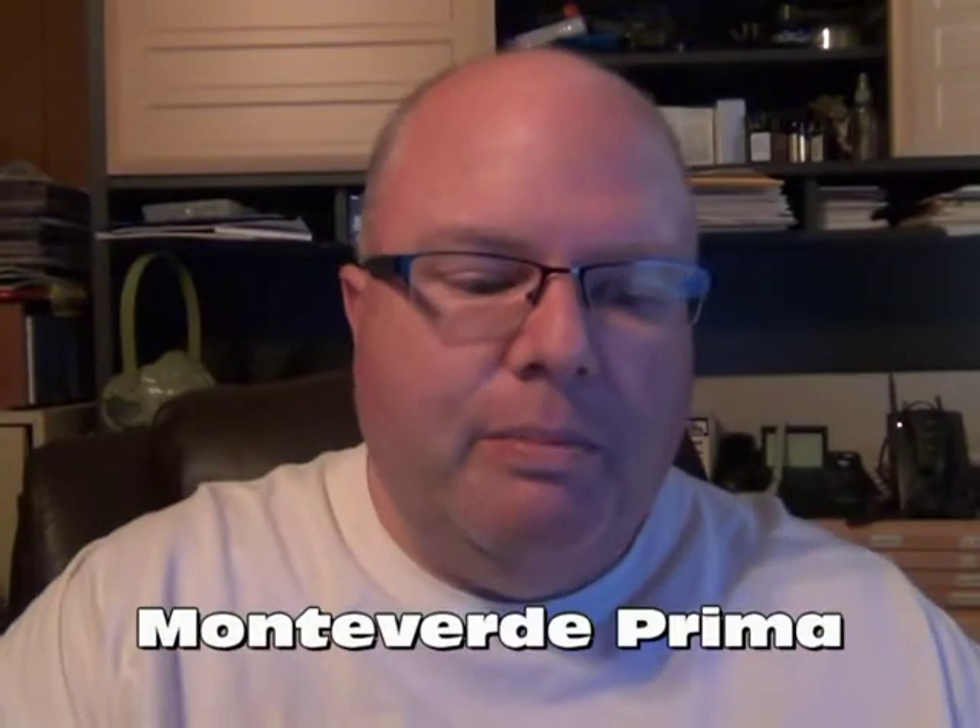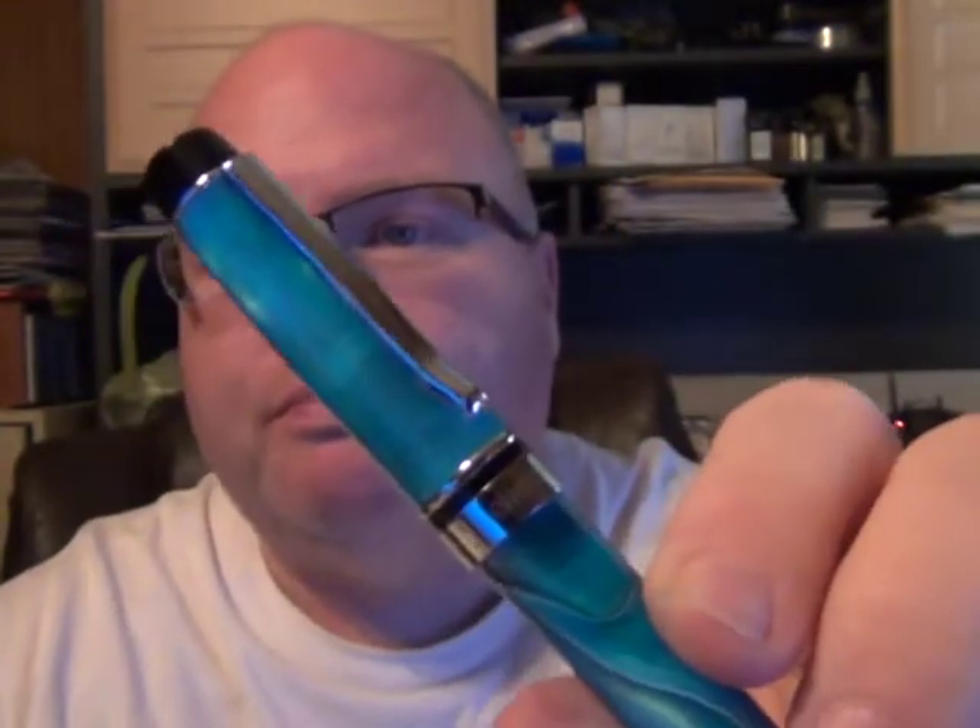This is the Monteverde Prima with a medium nib on it, and it is a gorgeous pen. I saw this one for sale and said I've got to get one. Monteverde makes some beautiful pens - my wife had some on her wishlist and I had some on mine. It's a standard steel silver medium nib that writes very smoothly. It's got a nice chrome-looking clip with a curve, black trim, and a finial with the Monteverde logo on it. A nice little writer.